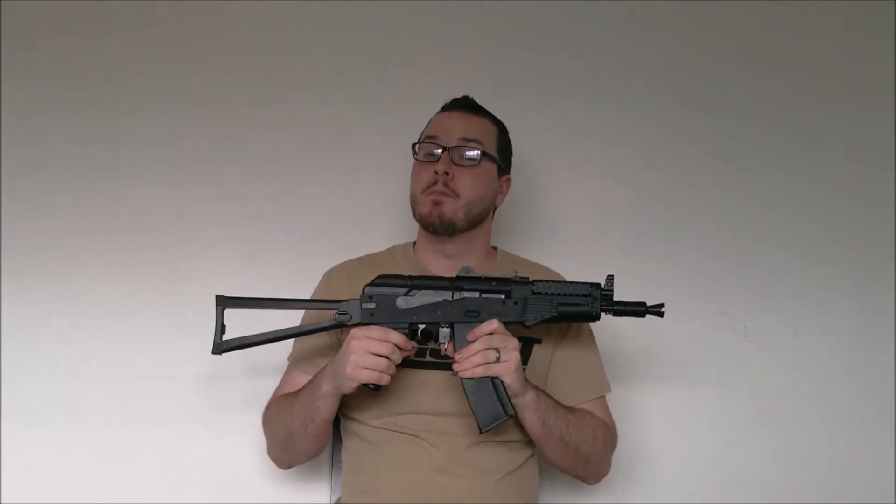All you have to do to enter to win this gun is subscribe to both of our YouTube channels — BooliganAirsoft as well as AirSplat.com. There will be links for both channels as well as easy subscribe buttons located on this video.